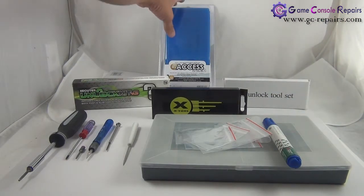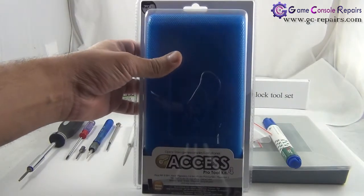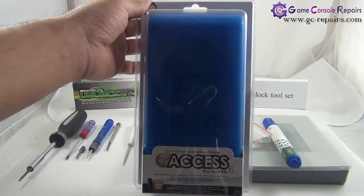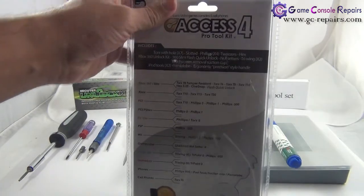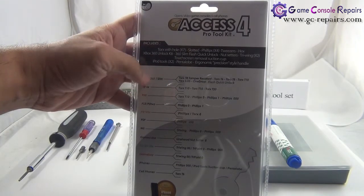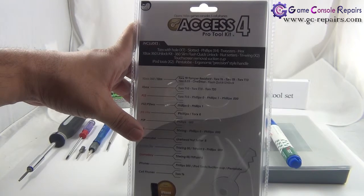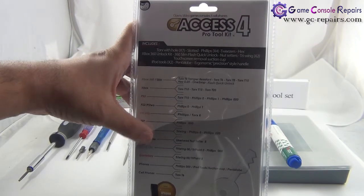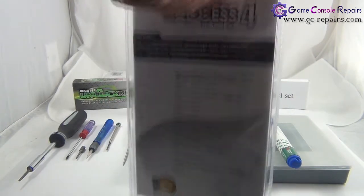Another very handy thing to have is the XS Pro Toolkit version 4. This is specially designed to open up gaming consoles and pretty much all major cell phones, covering all the major gaming consoles. It's a one-time purchase, and if you work on a lot of consoles, this is the toolkit you need.